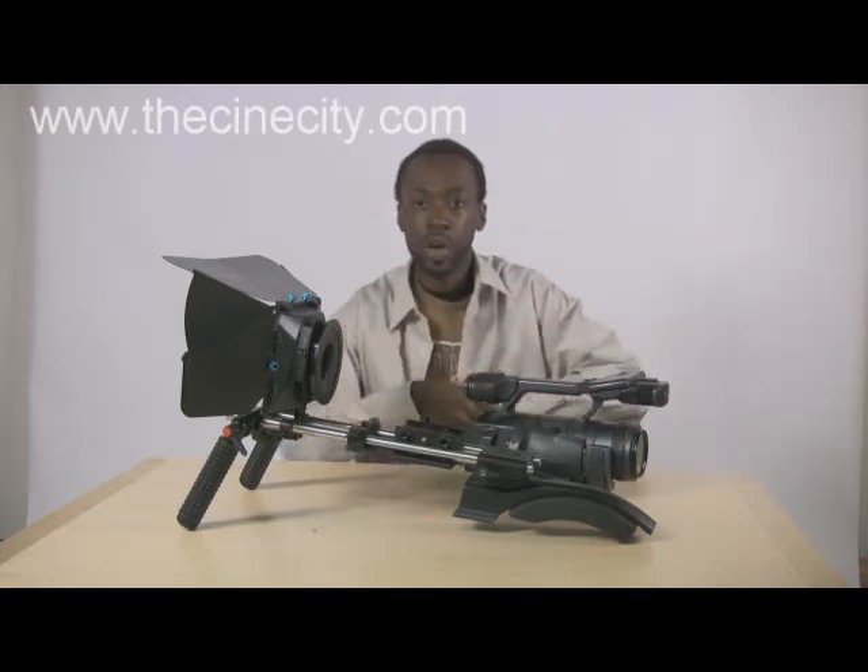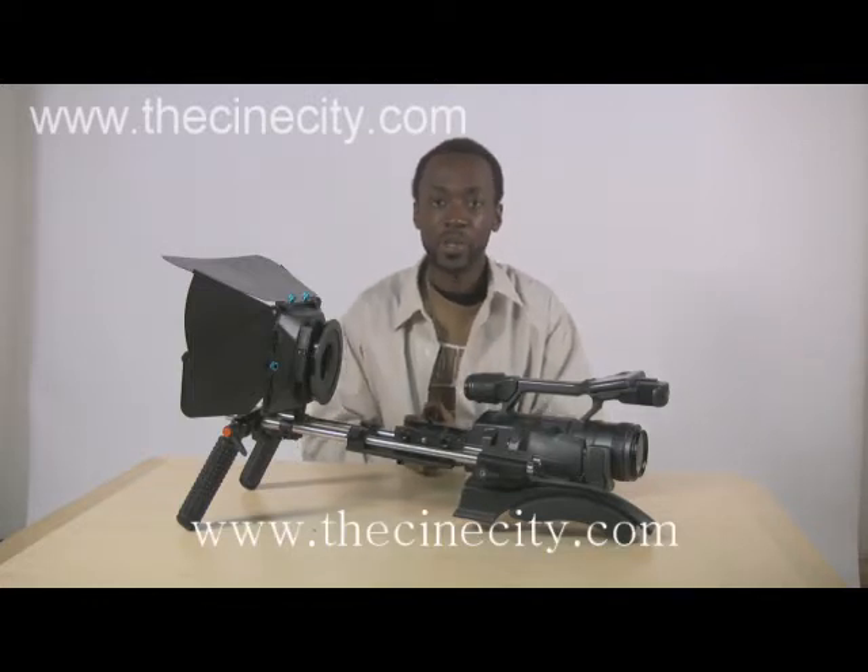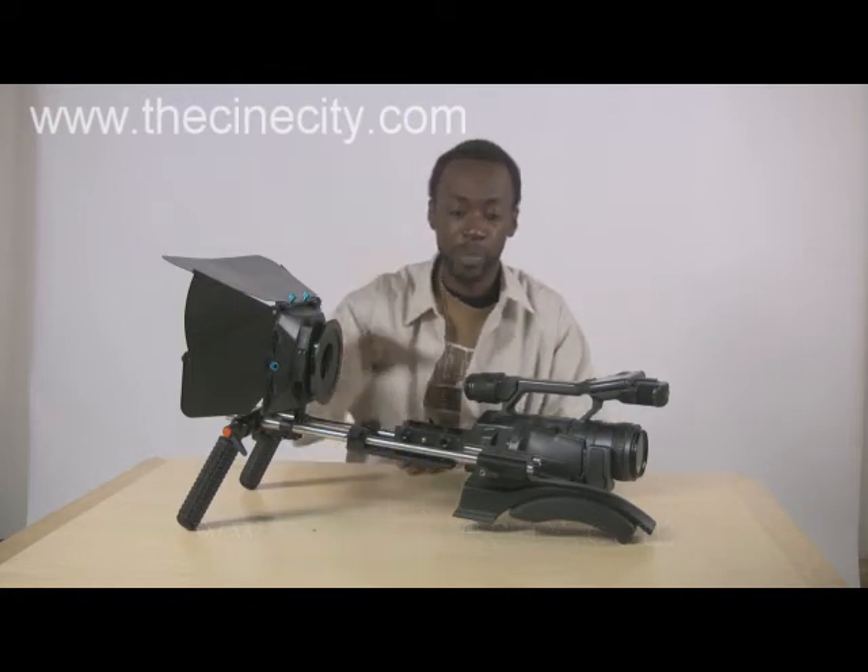Today we're going to do something pretty interesting, pretty different than what I normally do. We're not going to talk about any movies that I'm making or anything like that. Today we're going to review some equipment that I just recently got from a very, very great company that I respect. They're called Sin City, based in India. And they asked me to send you guys a little review or tutorial session of the brand new rig that they have on their website right now.